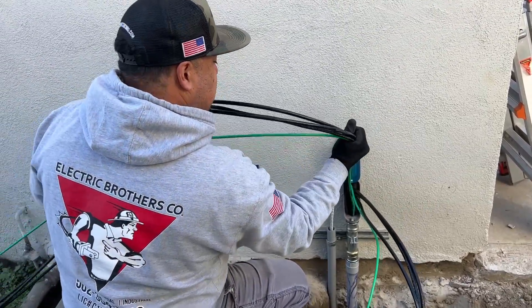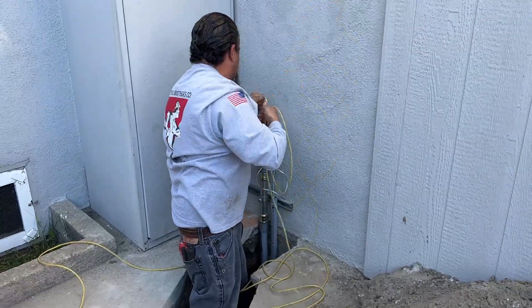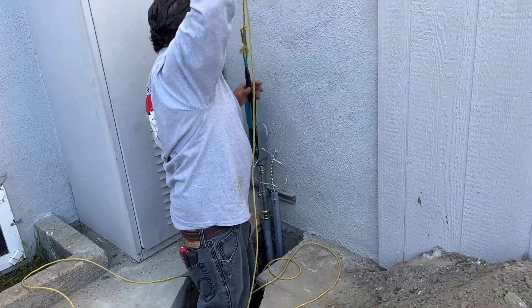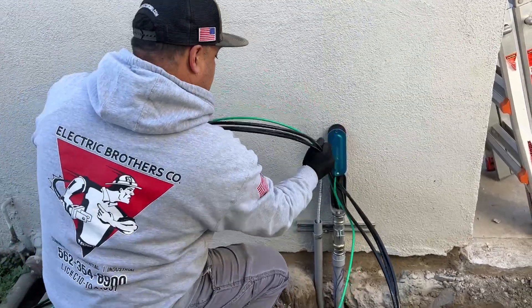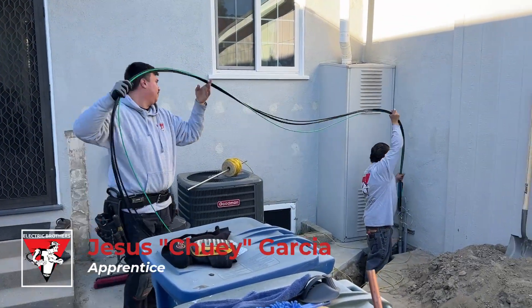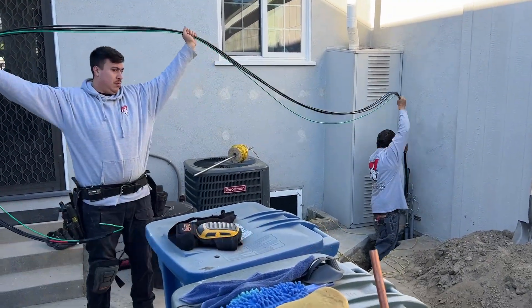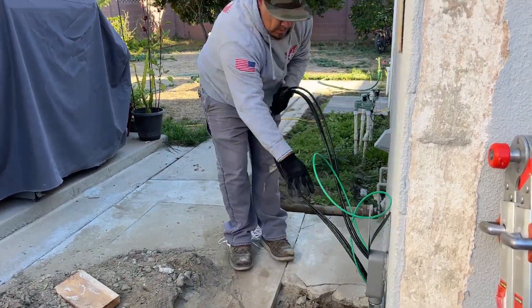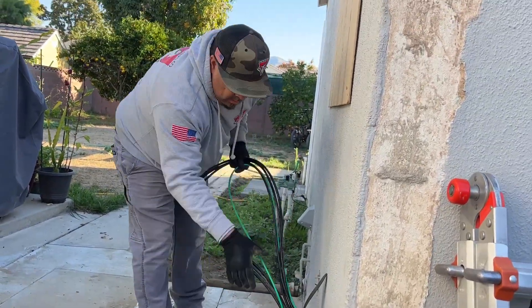Dave has teamed up with Chewy and they're going to continue pulling as Juan pushes it in. Once it's all the way through, they will redirect that line into the crawl space to connect to the sub-panel. 110 feet of wire total.